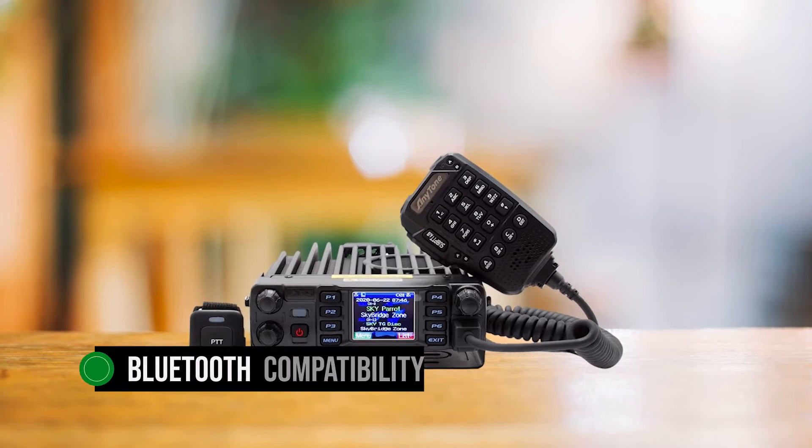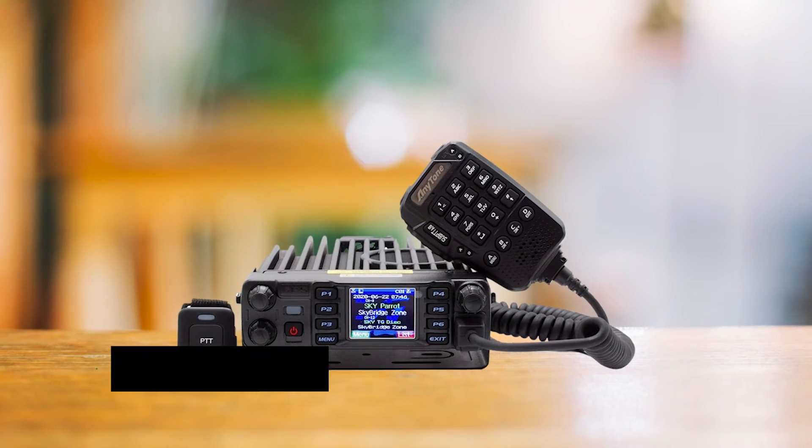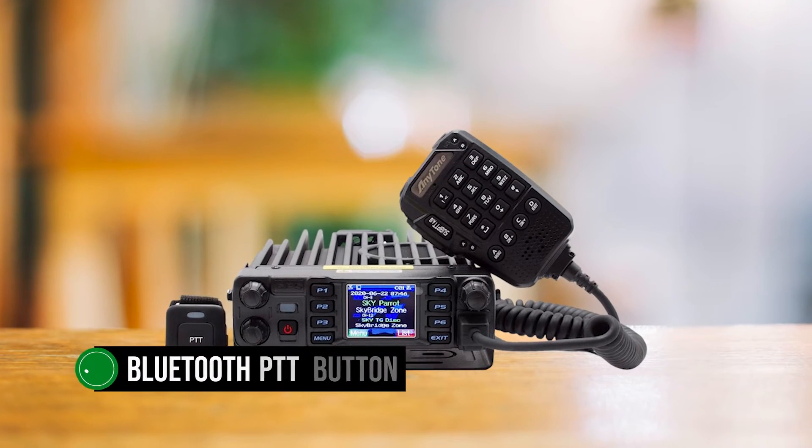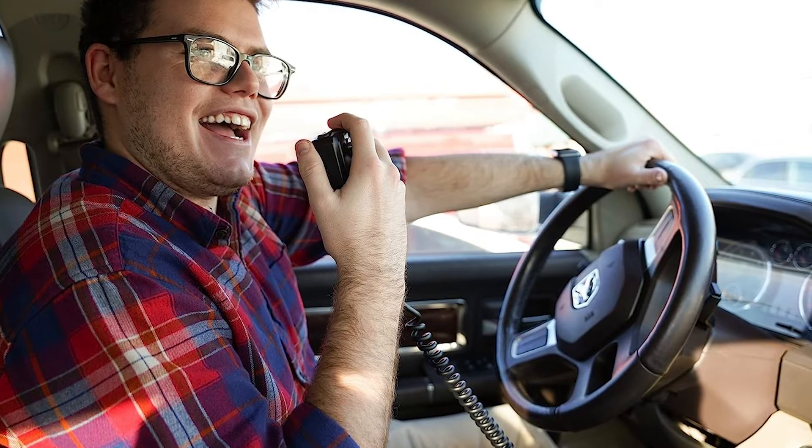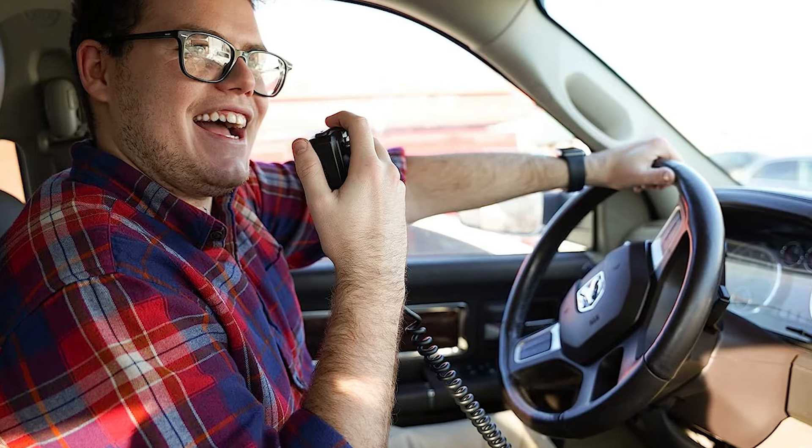One of my favorite features is the Bluetooth compatibility. The device comes with a Bluetooth PTT button and can work with AnyTone's Bluetooth remote for extended functions. The remote can increase your options for installing the radio and handle most functions, including APRS.